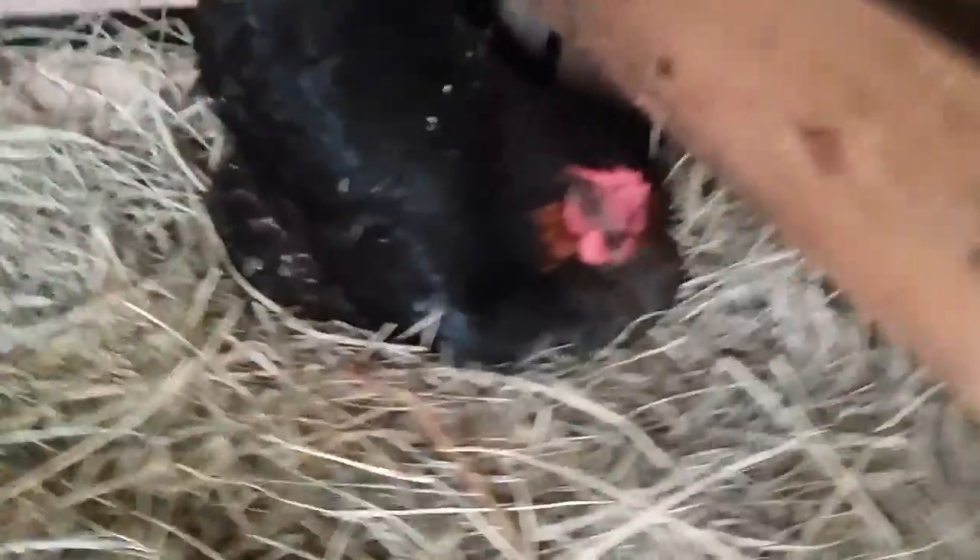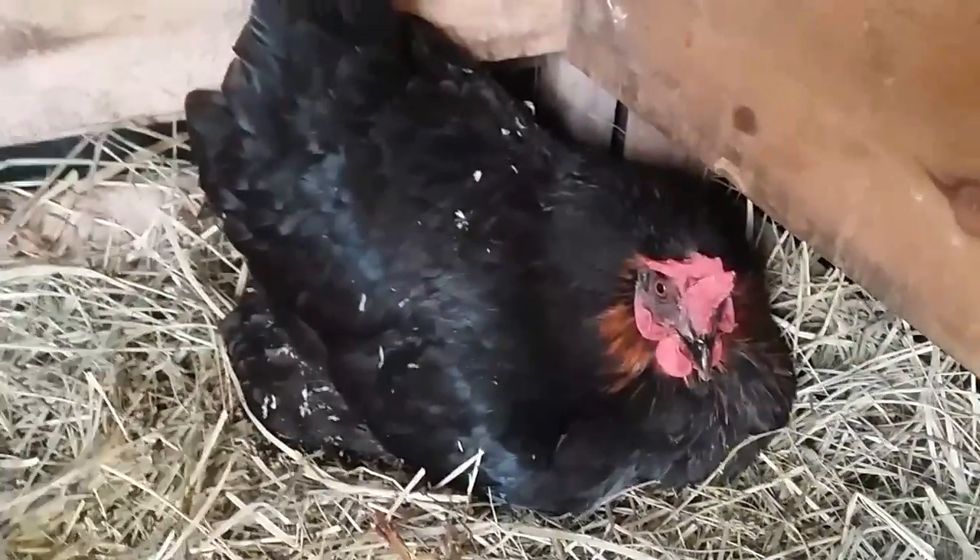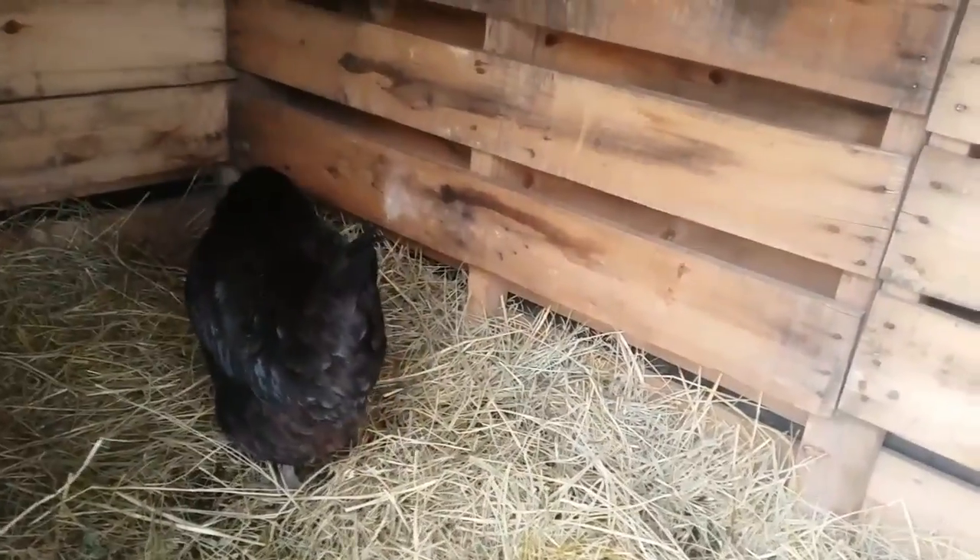Our hens will lay anywhere. I always forget to come out here and check this little corner, but there's always a little nest of eggs. I wonder if there's anything under her right now. Oh, there's one and there's a broke one. She's going to go back over there and lay.